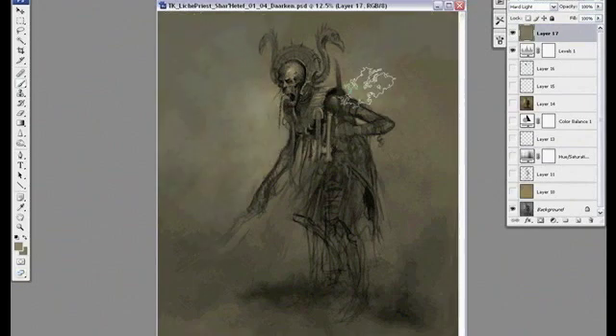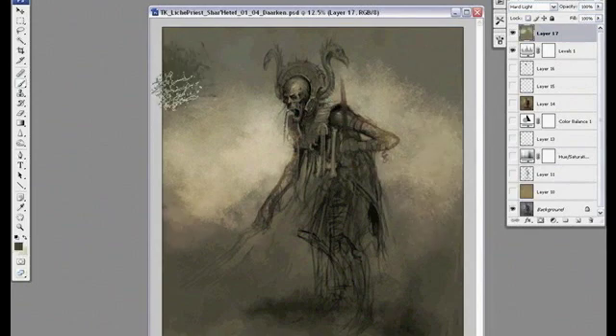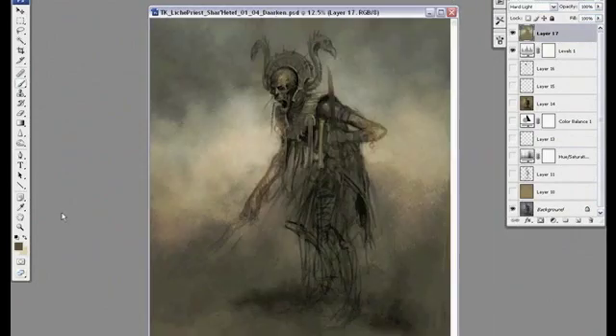I'm not really happy with that color so I'm going to start over with another hard light layer, just put in some base colors. I like to add brighter lights behind the figure too to kind of make it pop and give it some more depth.